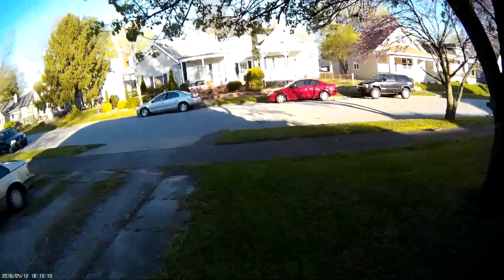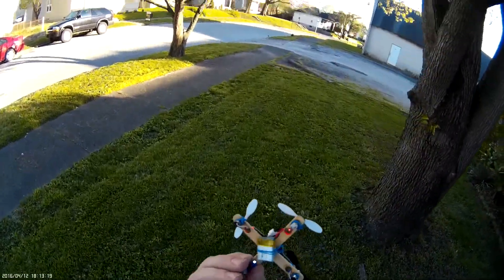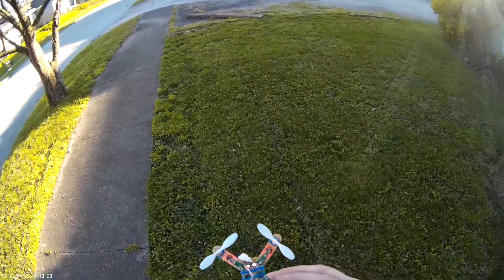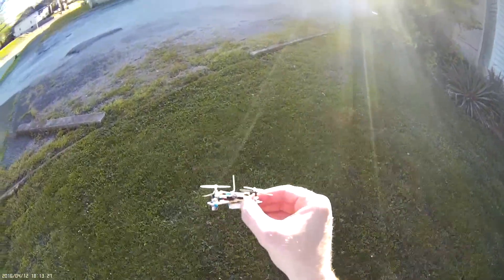Hey everybody out there in the RC community, how are you all doing today? This is Quad Flying Mav and I have got my popsicle stick drone here. I'm going to take this out here and do a nice quick outside flight. Hopefully it does good — we'll find out real soon.